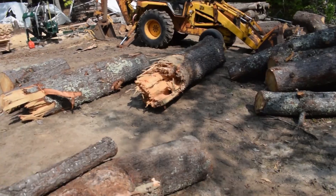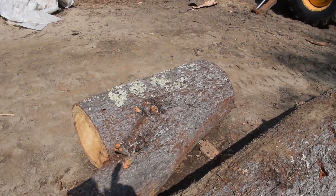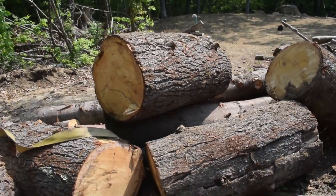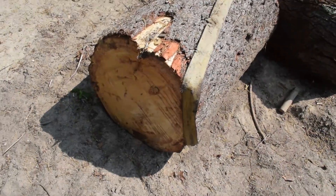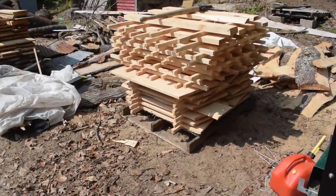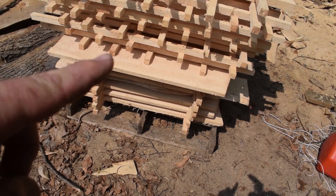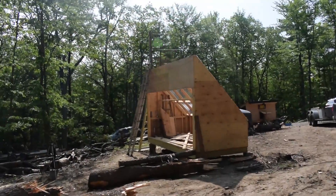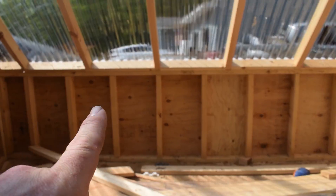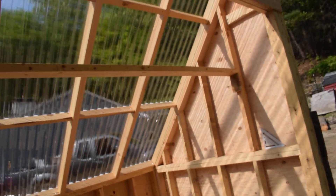These are some of the logs I got from the storm we had. Some are only about four or five feet long, but they're pretty wide. Even though they were cut up before I could pick them up, I can still make some short wide boards out of them. I've been cutting them at about three-quarters of an inch thick and I have a lot of them stacked over here. I'm thinking I'll use these wide boards to close in the fan frame on the inside rather than using plywood — that'll save some money.